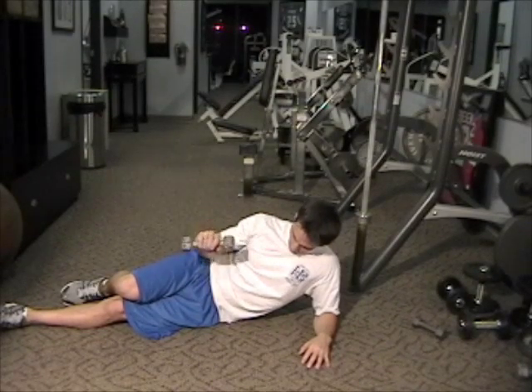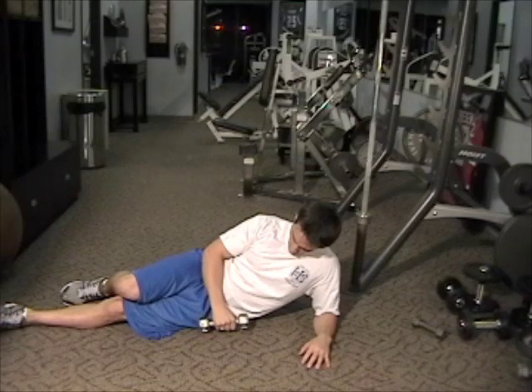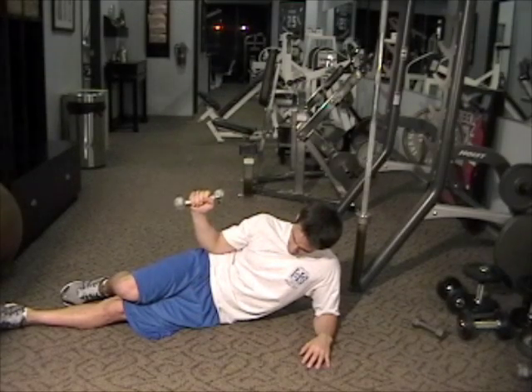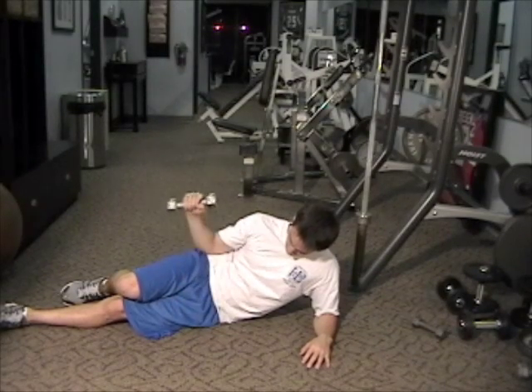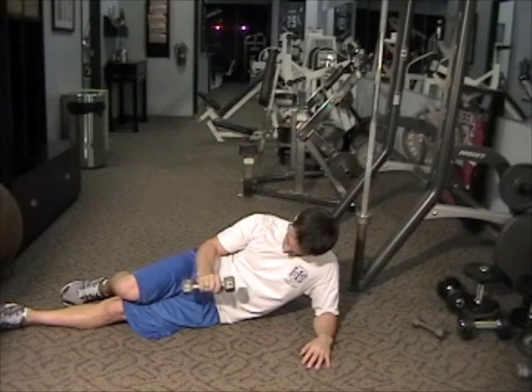A good time to do this is right before your chest workout. It holds the head of the humerus in there really well when you're in a really compromised position, as you are in a lot of chest workouts.